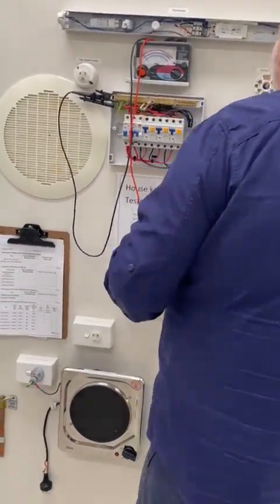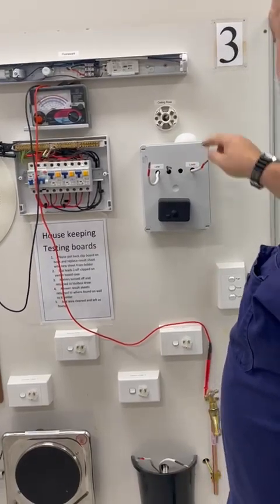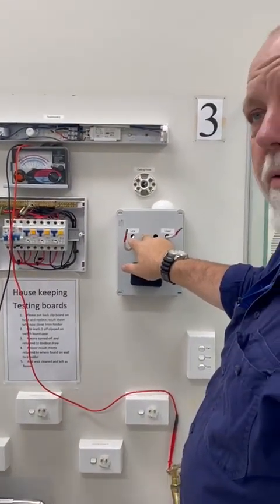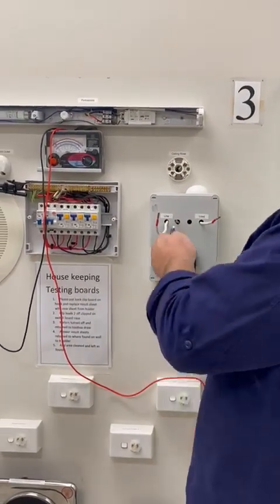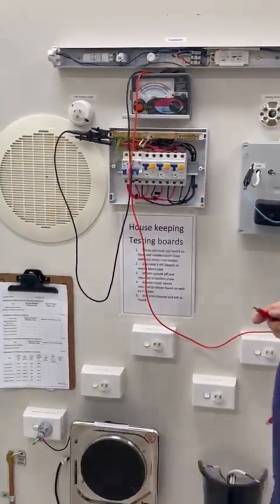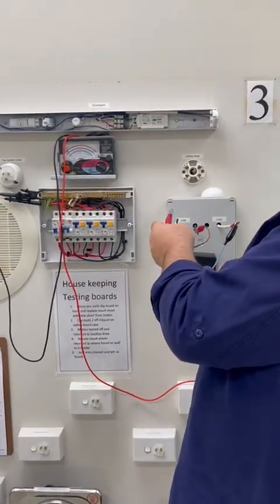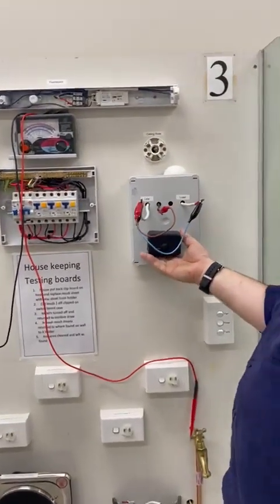Now for the whole installation test, we need to bridge out the kilowatt-hour meter. The meter's current coil forms a loop, and the voltage coil sits across the two lines — P equals V times I, with the voltage part and the current part together making up the power meter. I'll bridge across here because the whole installation test includes the PIC cables from here back to the main switchboard, and it's easier to do it at the switchboard than crawling under the floor or climbing a ladder. I'm now going to loop the neutral to the active so they're at the same potential. I didn't need to join them at the neutral link because the neutral comes up underneath here.